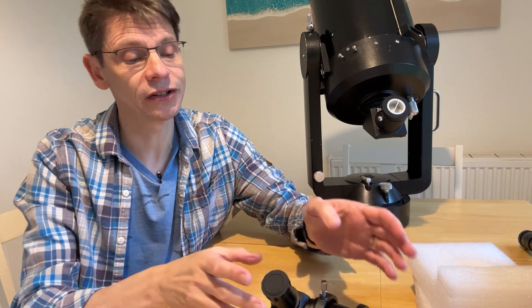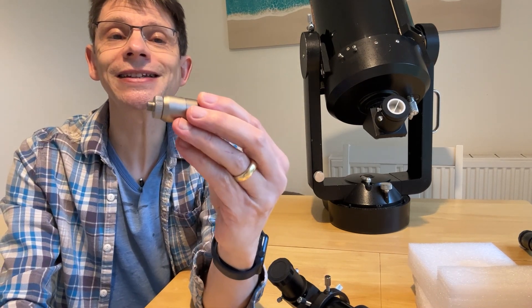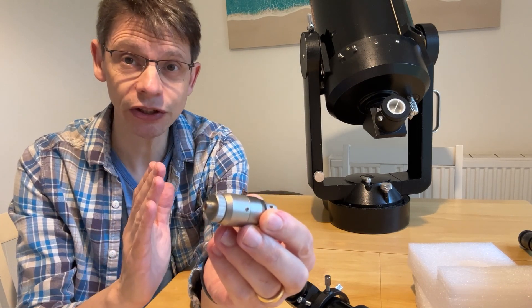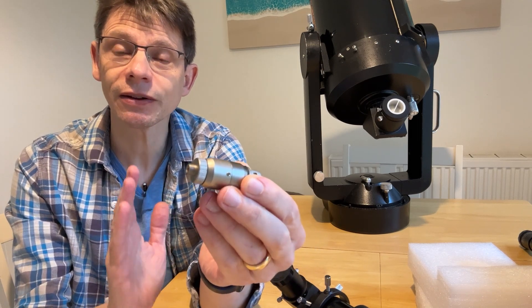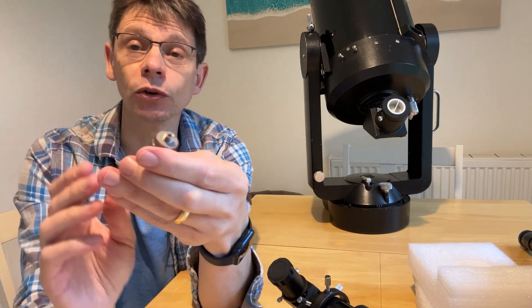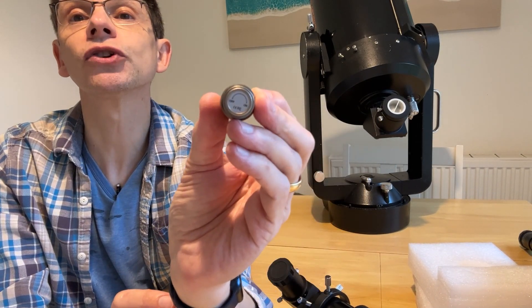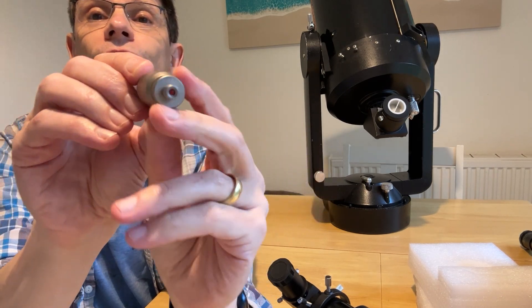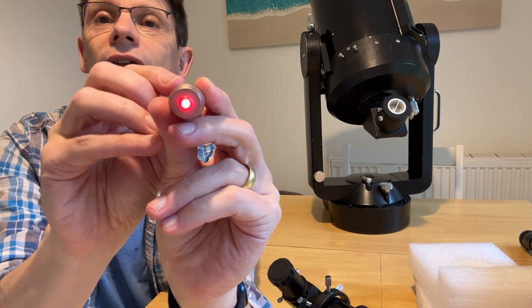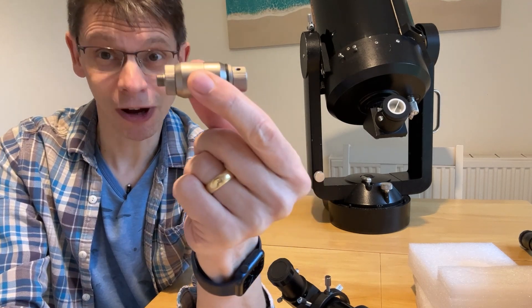Once you remove the packaging you'll find two things in the box. Starting with the small piece, this is an illuminated reticule. This finderscope is a 9x50 — magnification nine times using a 50mm lens — and the idea is that it will allow you to look at the night sky with a superimposed reticule: a cross that can be illuminated at night using this little unit. It's got a rotary control which is on and off, and if I point the unit towards the camera you can see there is a red LED, and as I turn the rotary control the level of illumination goes up or down.